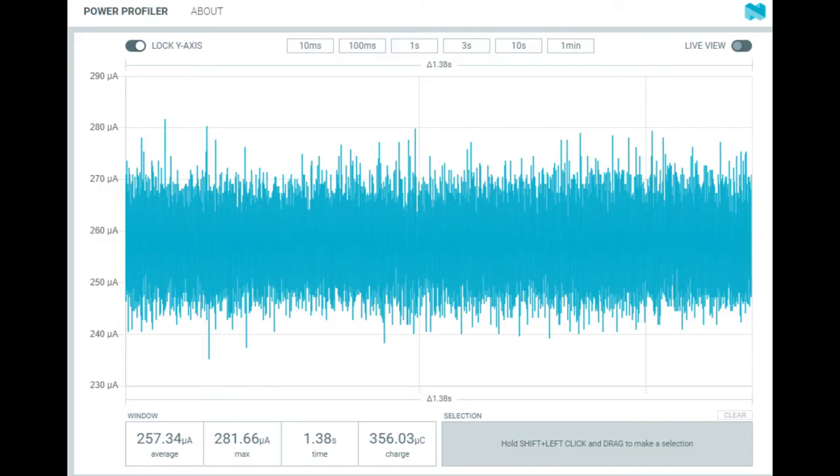One thing to watch out for — because this confused me when I first used it — is notice that the bottom of the Y graph is not zero. It's 230 microamps, so it zooms in. I was like, oh my God, the power supply is so noisy. But it's actually not very noisy — that's only about 20 microamps of scatter, just variation. That's because it's showing you the differential in the current; it doesn't show the absolute value. Just be aware of that when you look at the graph so you don't get confused.